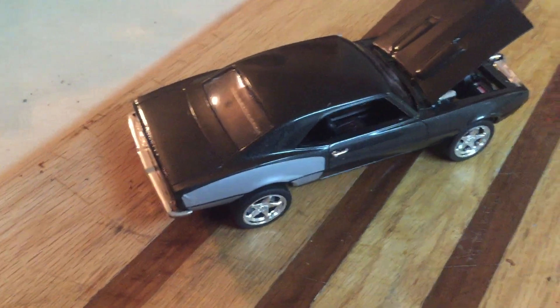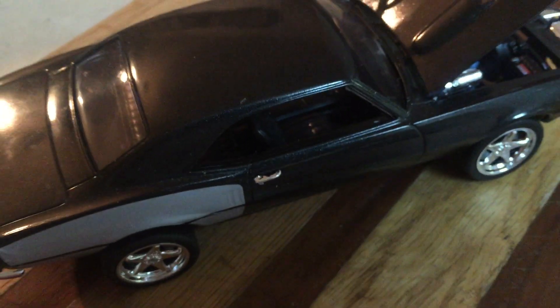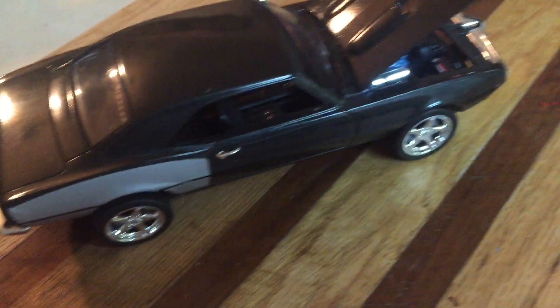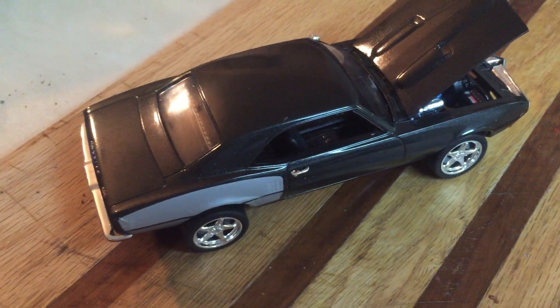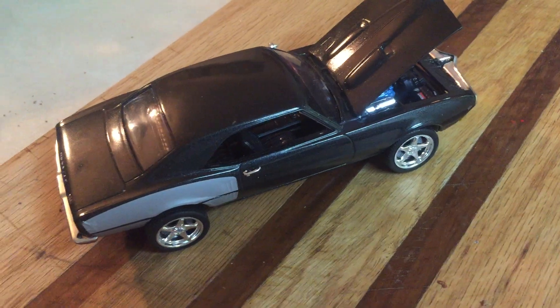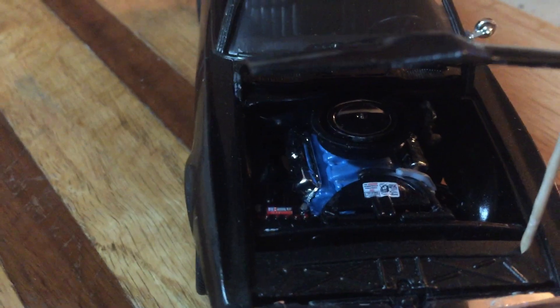The second one is part of the Chip Foose lineup — the '68 Firebird. I'm really proud of this one. I painted it in Testors One Coat Lacquer Blazing Black, which has a little bit of sparkle in the paint. This kit was absolutely fun to build. They had it on closeout at Hobby Lobby in Lafayette for $12-14 and I wish I'd bought two — I'd love to do one in cherry red. The hood is propped up with a toothpick. It came with a Pontiac 400, which was a strong engine in its day.